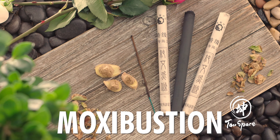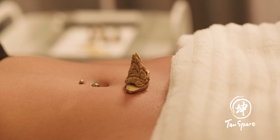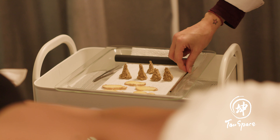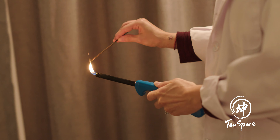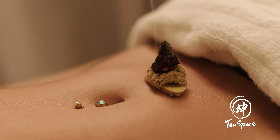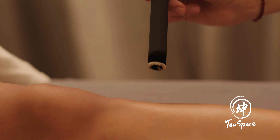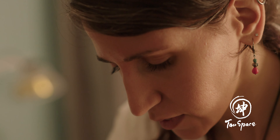Moxibustion is a great heat therapy that uses a Chinese herb called Aie, popularly known as mugwort. Burning these dry leaves, which are made into the shape of a cigar or cones, close to the skin on acupoints allows the heat and properties of the herb to penetrate the acupoint.